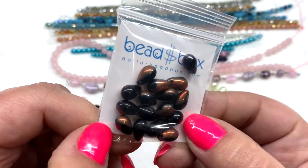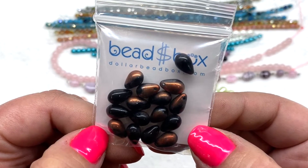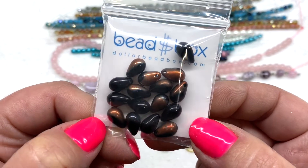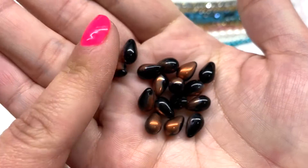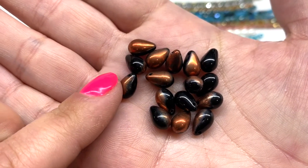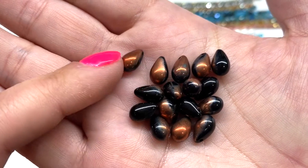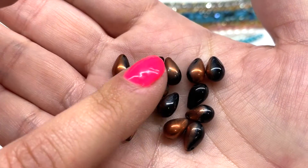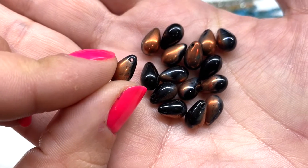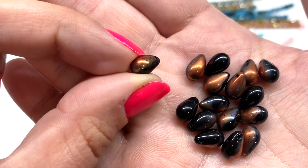Our final bag for the Dollar Bead Box this month contains six by eight millimeter Czech glass top-drilled drop beads — 16 pieces inside in the color jet half copper. It's a generous quantity. You have the opaque glossy black background with a very bright metallic copper brushed on one side of the bead. The hole runs through the top, and depending on how they lay you could get a nice mix of both the black and copper tones together.